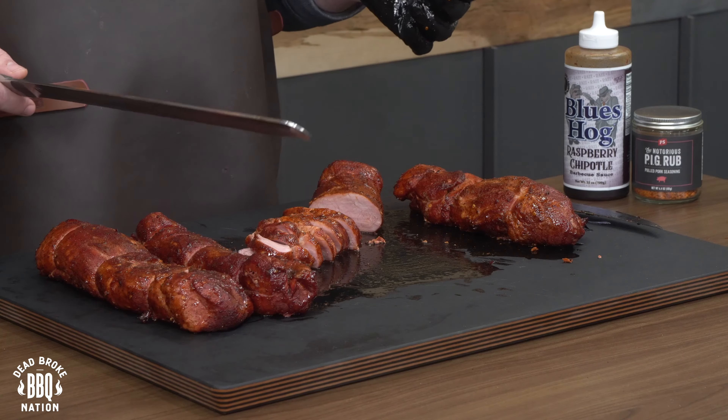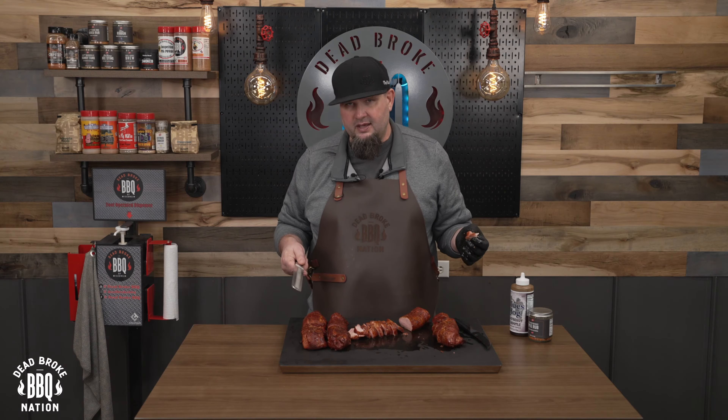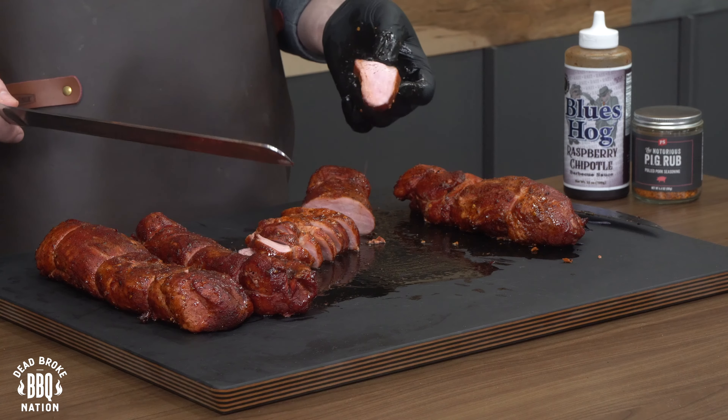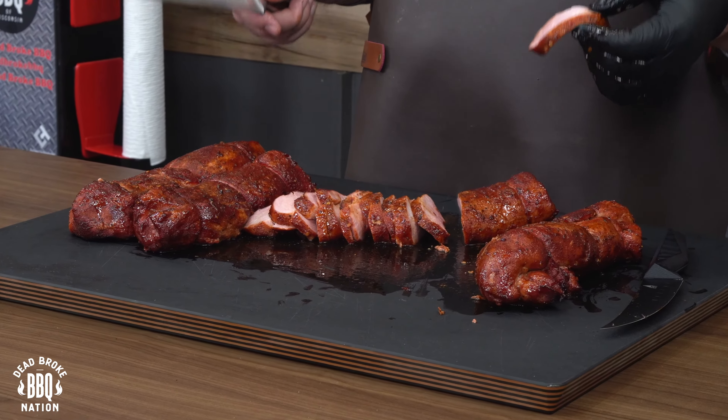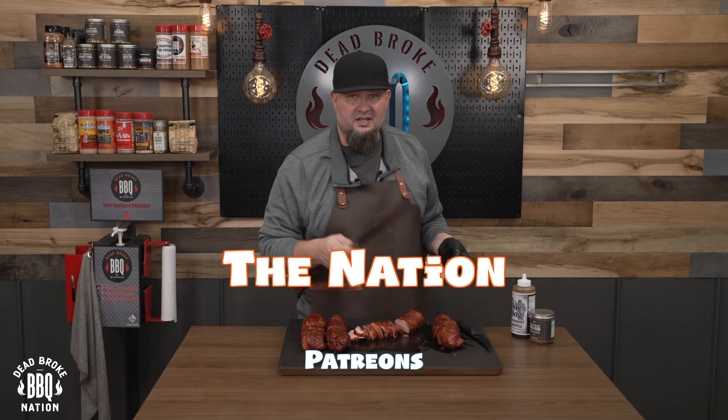Everybody always talks about the money muscle pulled pork — pork belly — give some pork tenderloin some love. Because right now, let's face it, beef is kind of expensive, and this could be a great alternative. That's all I got — roll the nation.